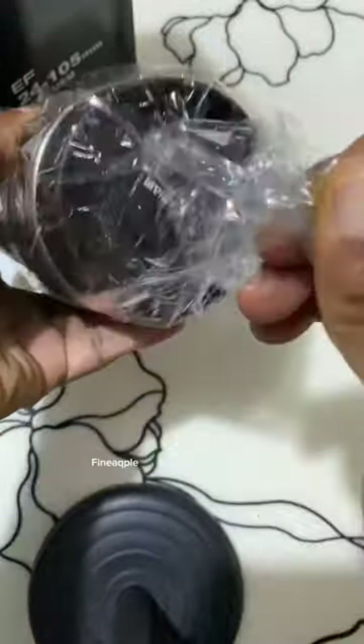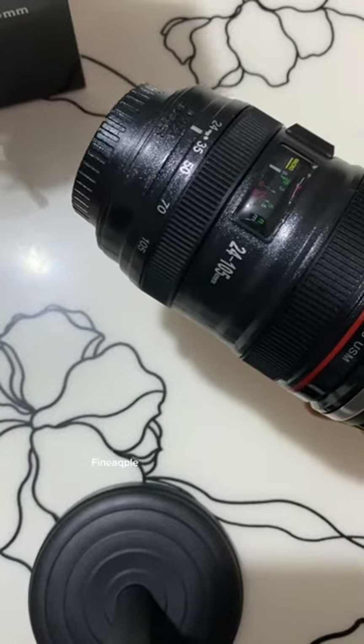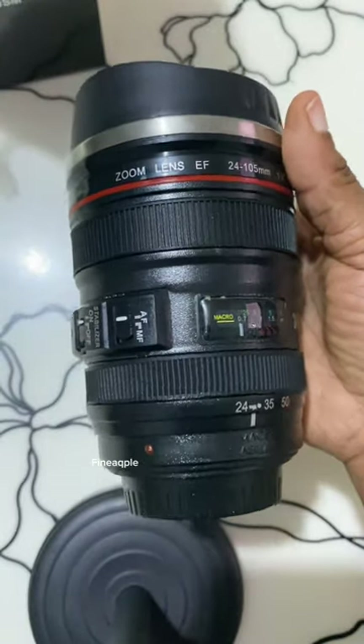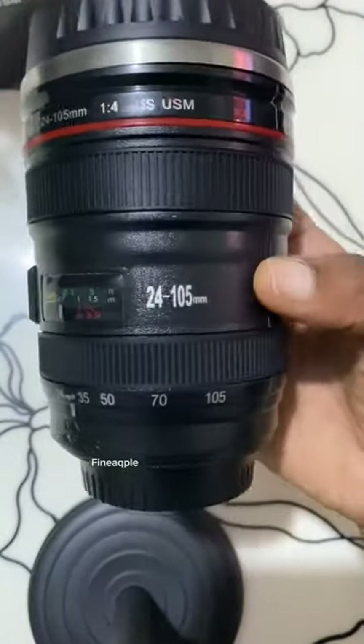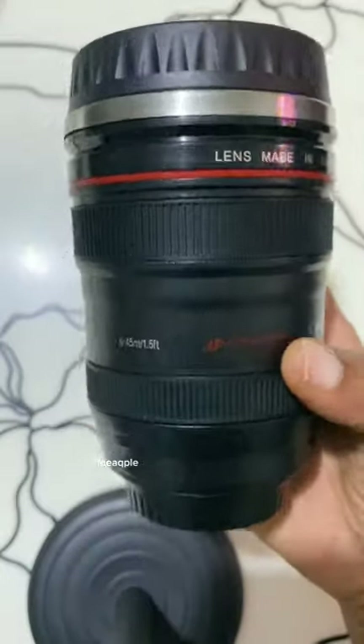The lens coffee mug comes with an exact replica of the 24x105mm camera design. It features a food-grade stainless steel interior and a non-toxic ABS plastic exterior, with two screw-tight lids — an open/close zipper-style lid or a replica lens cover. The non-spill closed lid provides excellent thermal regulation, keeping drinks hot. It also works great as a pen holder.